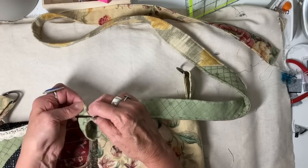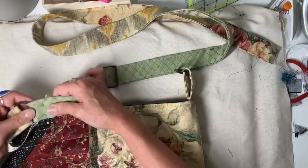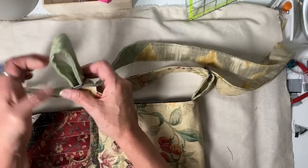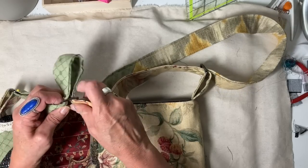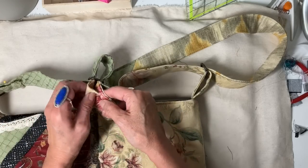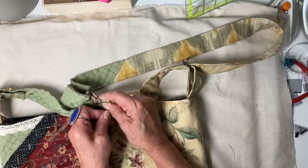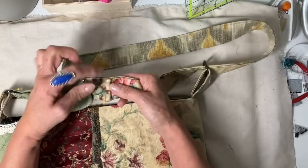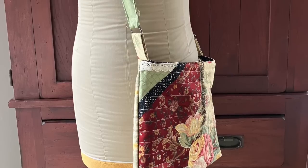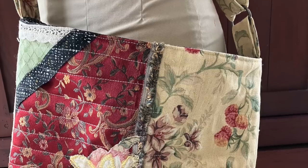For the adjustable strap, you want to thread one end through the slider and then through a D-ring, then take it through the other D-ring and underneath. The other end of the strap you thread back through that slider but underneath the other end of the strap — that end will be turned over and stitched. That is it! I'm going to show some pictures at the end. I hope you enjoyed this — it's a great way to use your creativity with patches, motifs, and fun stuff. Hope you have a chance to create this week, bye everyone!